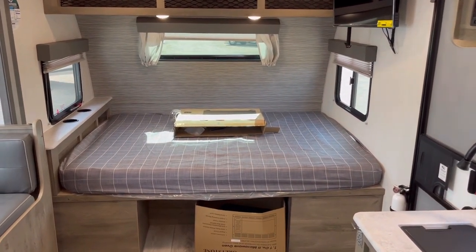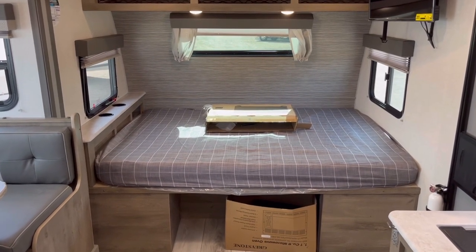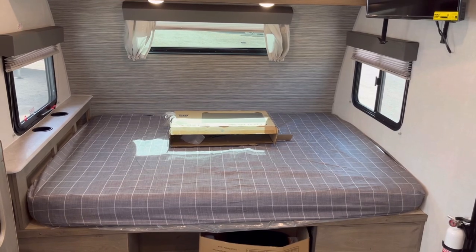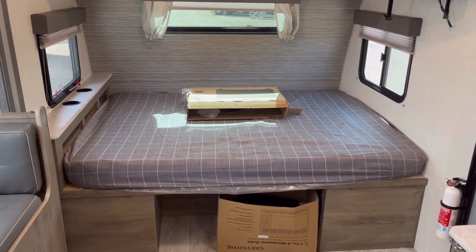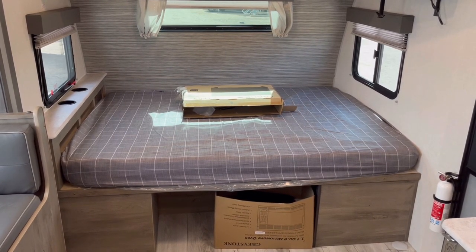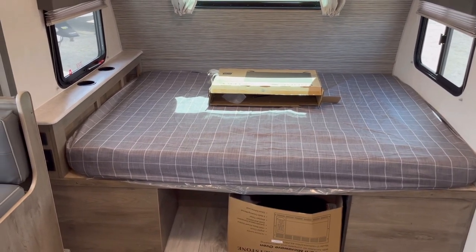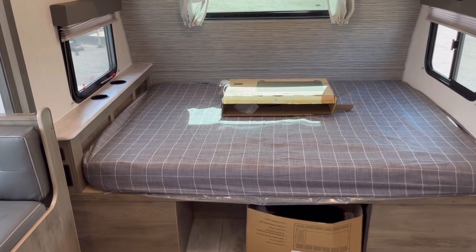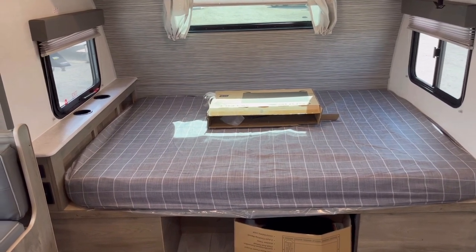Up here you have a 60 by 80 residential queen-size bed, which is awesome in a narrow-body camper — something you normally don't get, especially as an east-west bed like this. Some people won't prefer the east-west arrangement because you have to climb over the other person if you're on the inside, and I want to acknowledge that — it may be a deal-breaker for some. But the benefit of a standard 60 by 80 queen is you can actually find sheets for it, upgrade the mattress if you want, and not be stuck with a terrible mattress that ruins the whole camping trip.